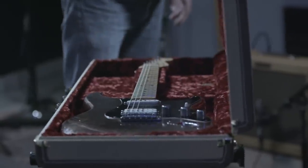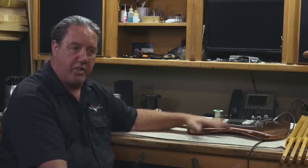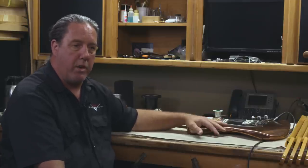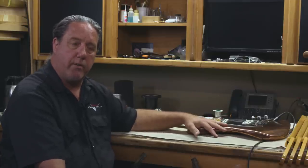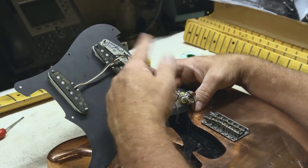This has been a tremendous honor to not only possess this guitar, but to be able to hold it, analyze it, take it apart. It is, to me, one of the most important guitars in rock and roll.